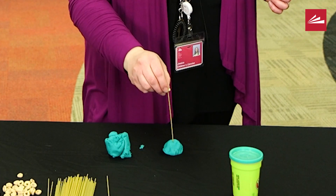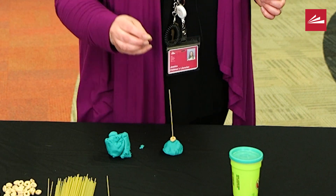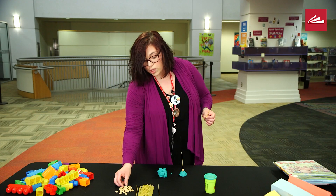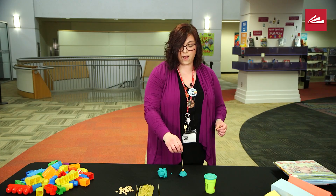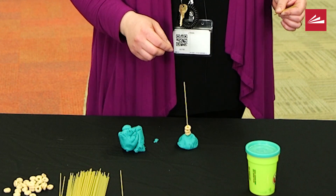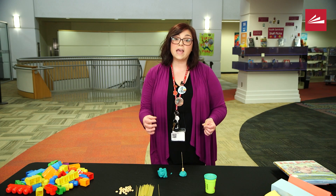If they eat a few, that's okay too. If your little one is starting to learn their numbers, you can practice counting: how many Cheerios did we put on there? One, two, three Cheerios. This is also a really good exercise in subtraction.